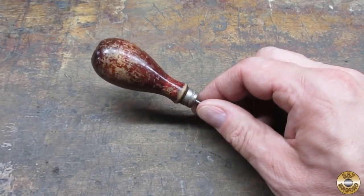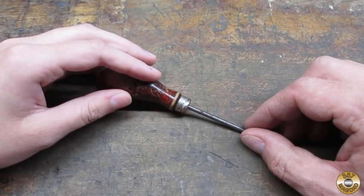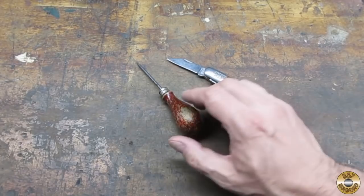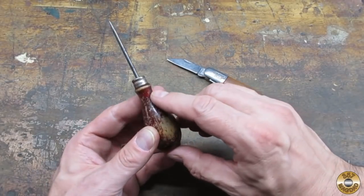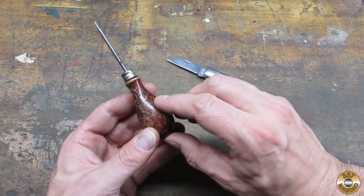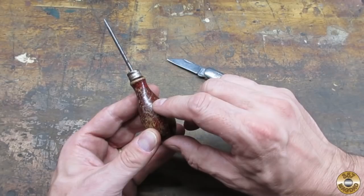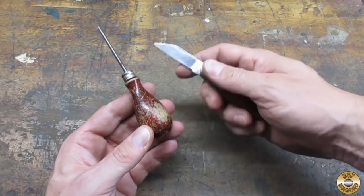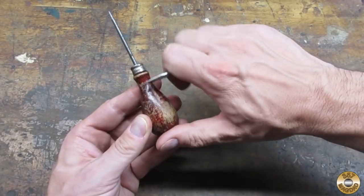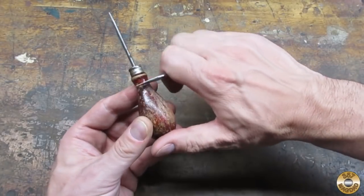I thought this little scratch awl would be a good father-daughter project — it's a pokey thing, dad. You see how this has a shiny finish on it? The first thing I like to do is scrape that off with a pocket knife. If you try to sand that off it clogs the sandpaper, so I take a pocket knife and all you try to do is get the shiny part off.